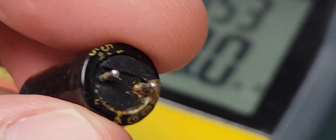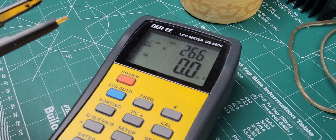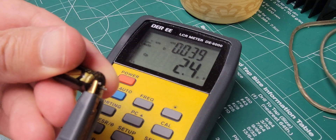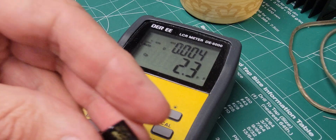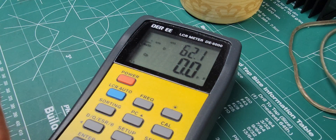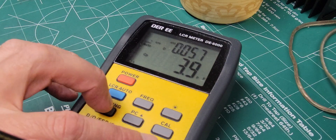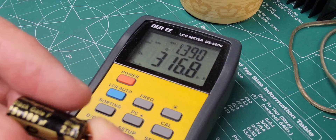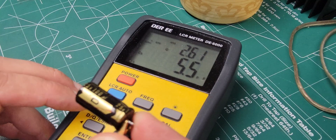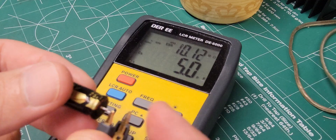I want to show you what this is reading so you can get an idea. I've got my LCR meter here — it's reading 1.3 picofarads, and this is a 100 microfarad capacitor. From an ESR perspective, there it is: 11.3 megaohms. Obviously that's really bad — you'd want something in the one ohm or less range for this.